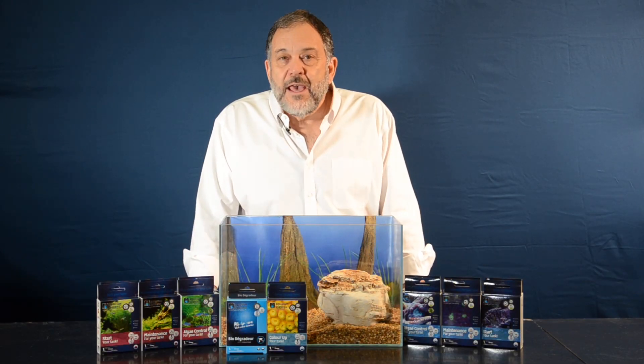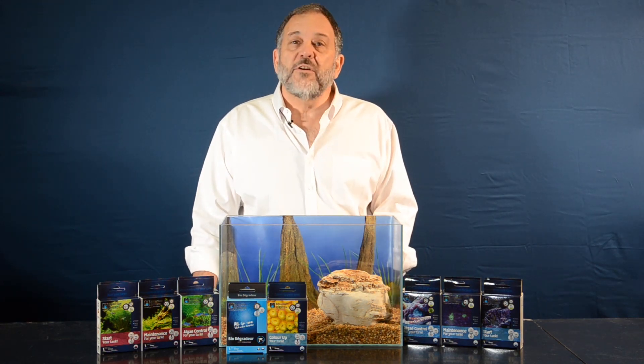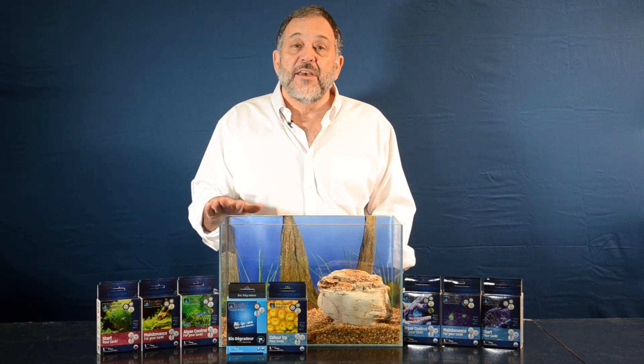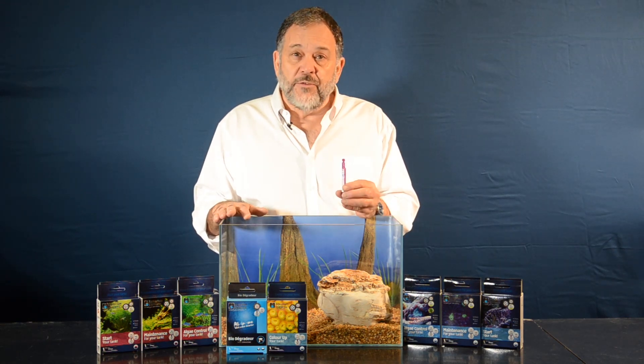I'm Dr. Tim Hovanis, and I want to introduce you to the Aquarium Systems Unidose program. This is a series of programs that are safe, easy, and convenient. And at the heart of each program is the Unidose vial.